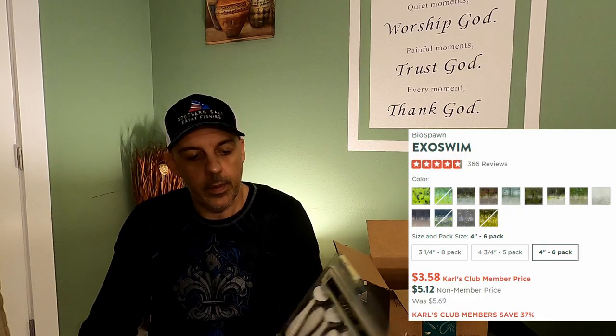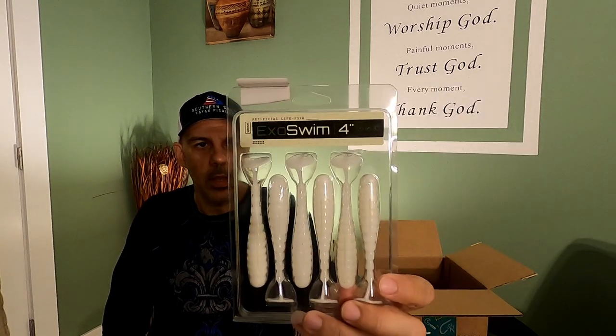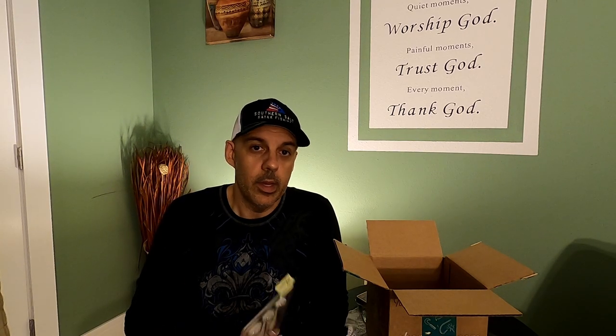We got the Exoswim 4-inch. Put this on a jig head and it's a paddle tail — it makes a lot of vibration in the water. These swim baits put out a lot of vibration. Very good. Guarantee this will get some strikes in saltwater, no problem.